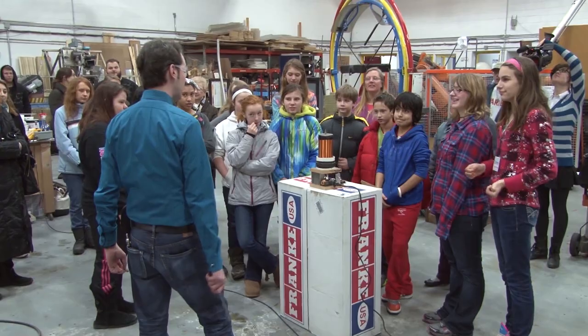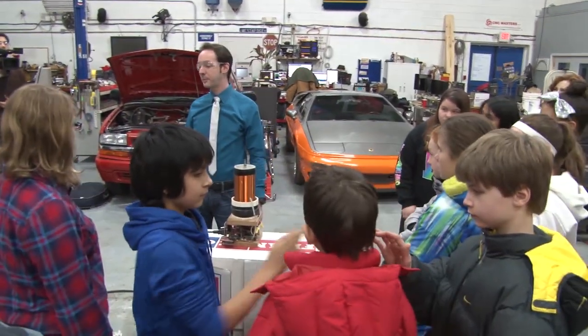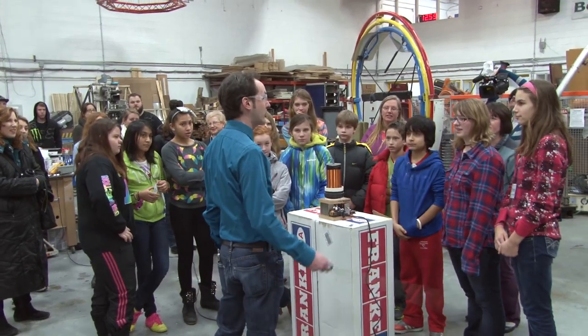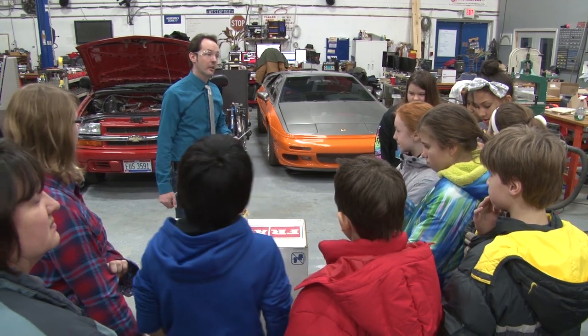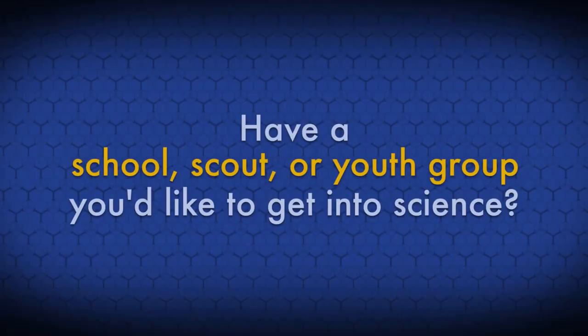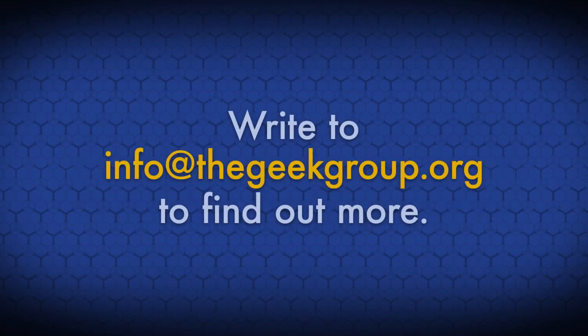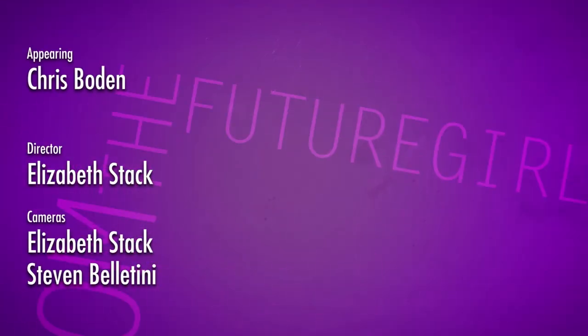Since you touched it, it means that for a blinding billionth of a second, your body potential was raised for a brief moment and I turned you into a capacitor, just like one of them. Any other questions? I want to thank you all for coming and checking out the weekly. This video was made possible by a grant from the Future Girl Foundation.